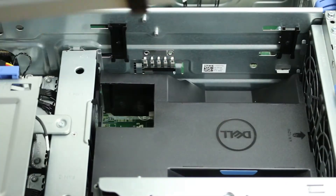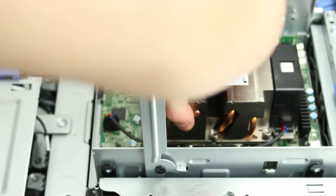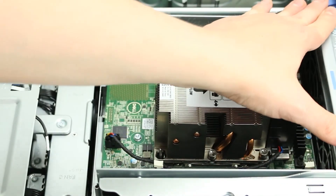The riser board fits directly on top of the first CPU. Press down and then push the lever down to snap it into place and add the second CPU air shroud.